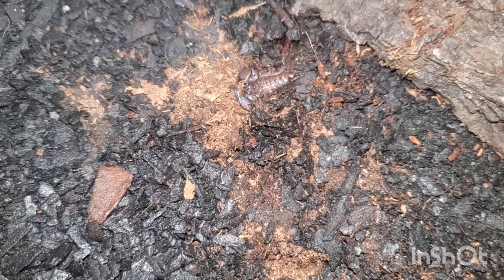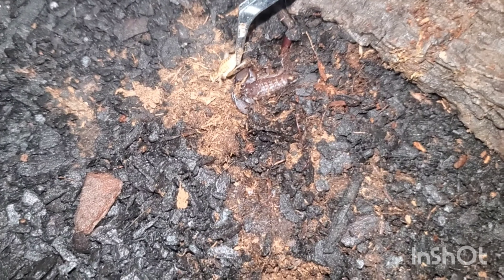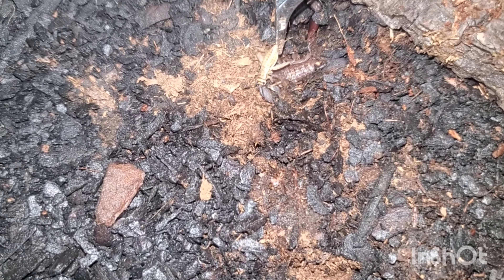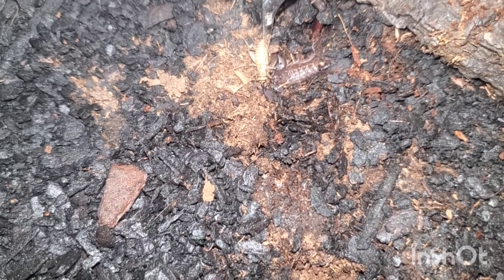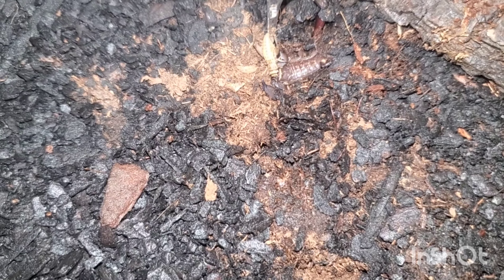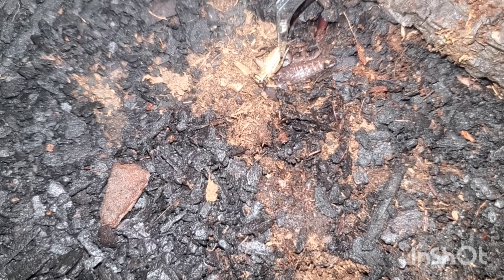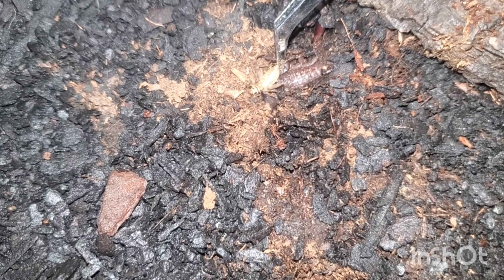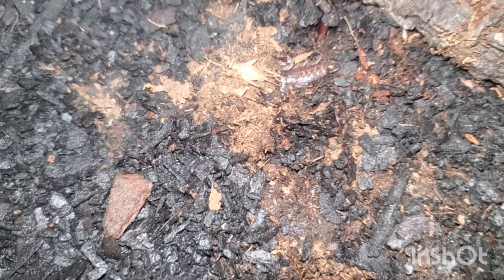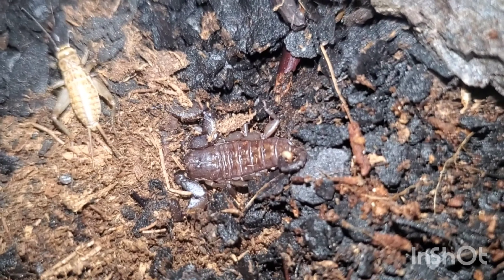Alright, let's see if he wants a cricket. I think he wants it — oh, he had a hold of it! Come on, grab a hold of it again, buddy. I think he just needs time to relax. Maybe a smaller cricket will do.